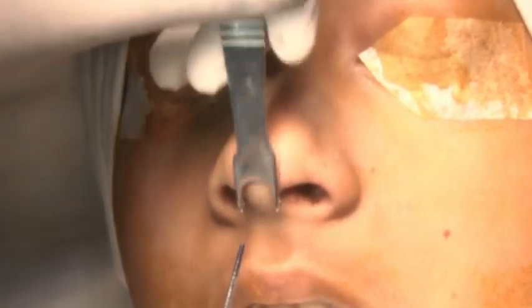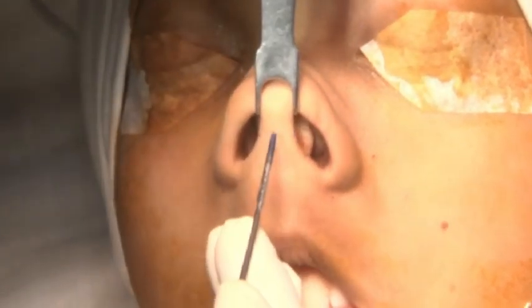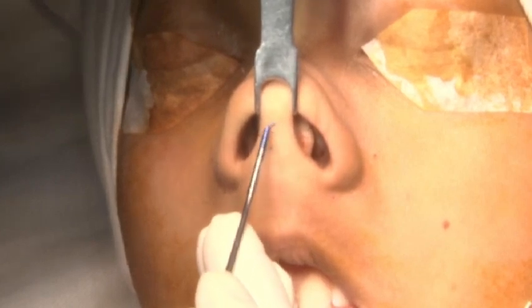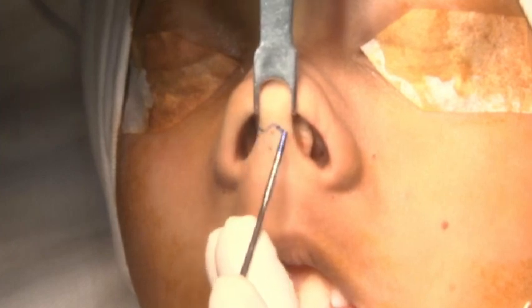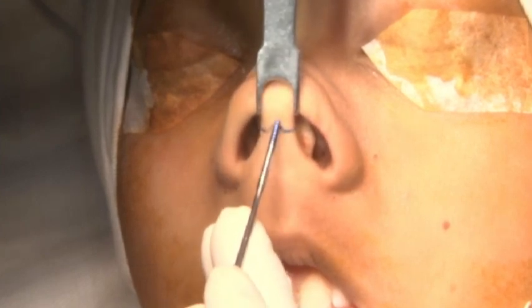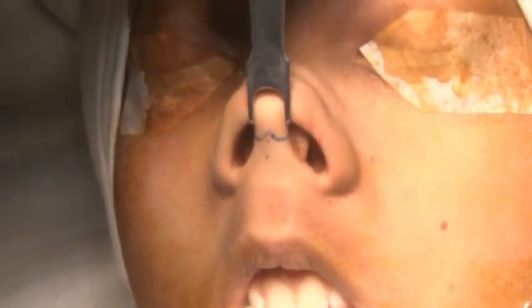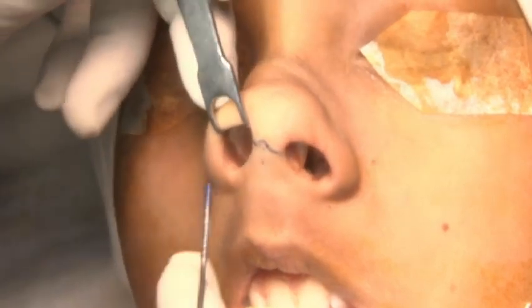For open rhinoplasty, I will be taking the inverted V incision at the narrowest portion — so that's the narrowest portion here. I will take the inverted V here. Why inverted V? Because once you suture it, it will get approximated well for a cosmetic result. Then I will take an infracartilaginous incision.